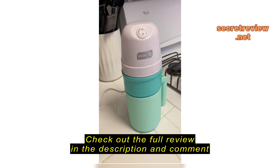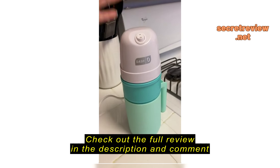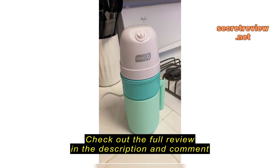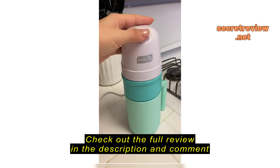So this is me talking normally for volume reference, and this is how loud this ice cream blender is — really distracting to try to tune out.